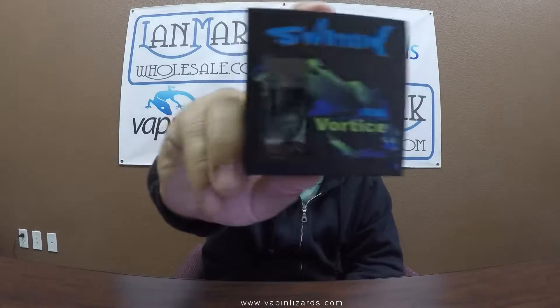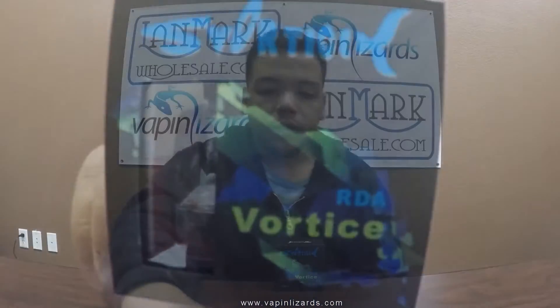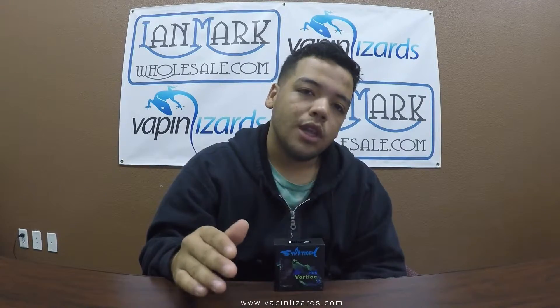What is going on guys, it's Hector here with Vaping Lizards and today we have another review of an RDA. Today we have the Vortiz RDA. We're gonna be using this device, talk about it up close and personal, tell you what works best for me, and all the good information you need to know about where you can get one.